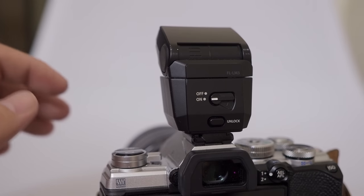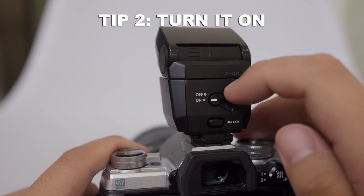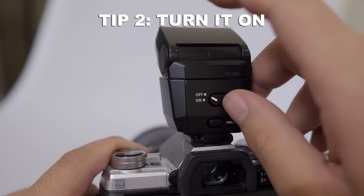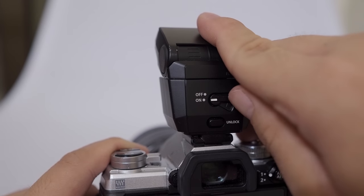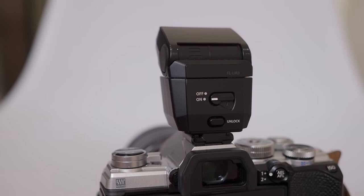Secondly, while this may be quite clear for some people, there is a switch on the flash itself. Obviously, if you want to use the flash, you have to turn it on. If you don't turn it on, obviously the flash is not going to fire.